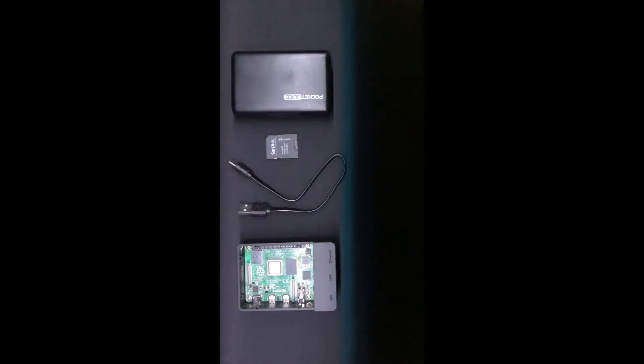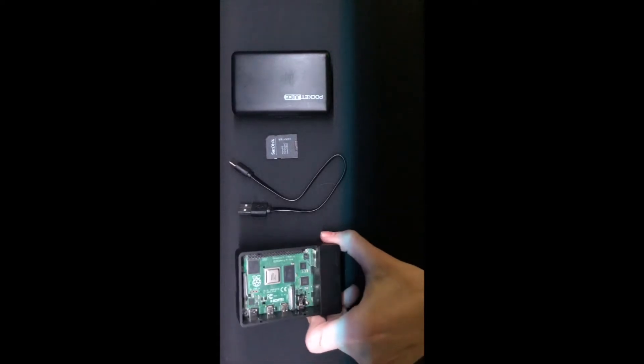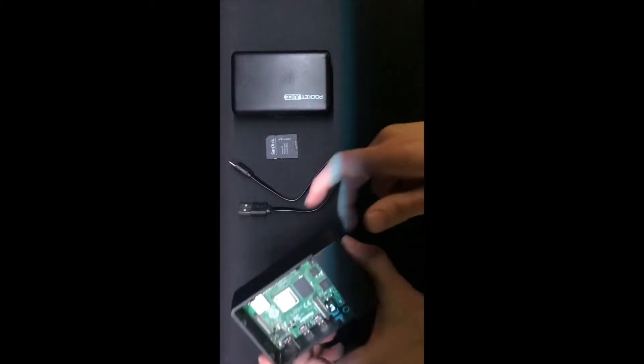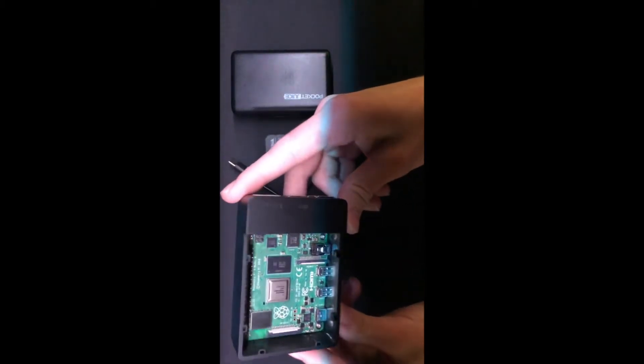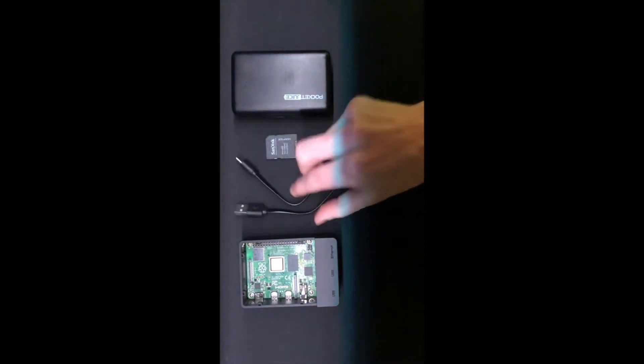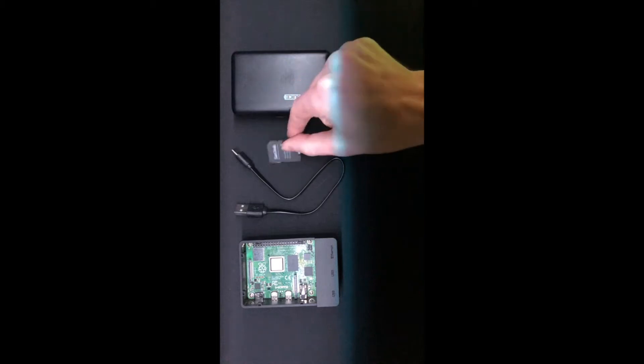To begin, I'm going to go over the Raspberry Pi itself as well as all the components I used to build the logger. First is the Raspberry Pi — it's a Raspberry Pi 4 Model B — and then the USB-C cable as well as a micro SD card.